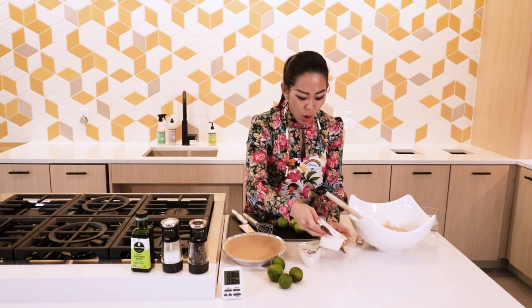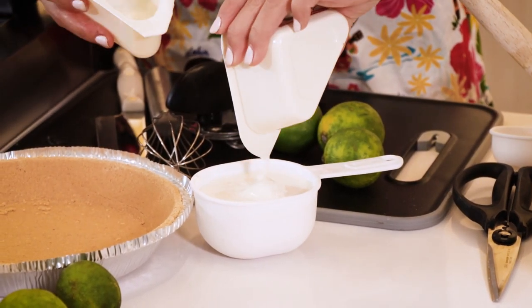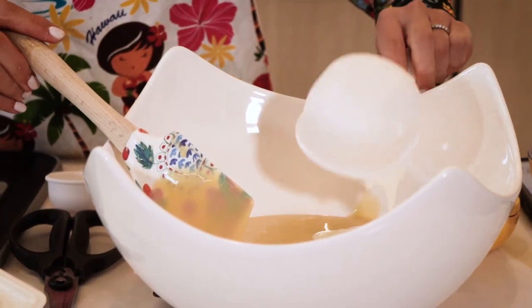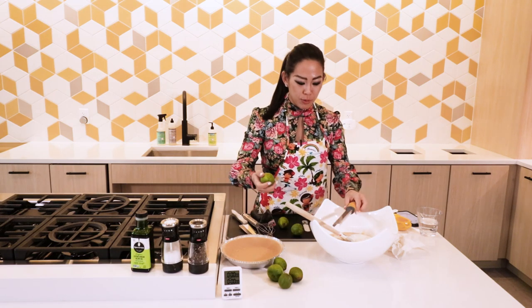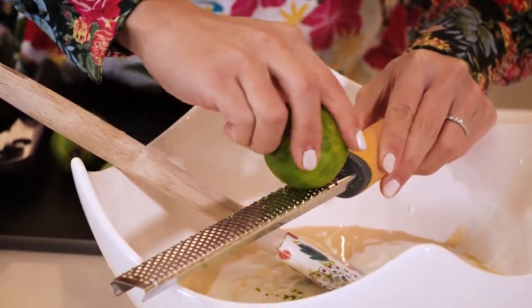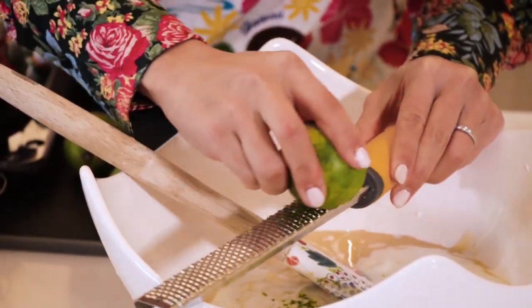The recipe also calls for one cup of yogurt — two containers of Chobani, just the yogurt part is about a cup. So about a cup goes in. And depending on how citrusy you want this to be, you can add up to about eight limes. I have seven of them here to work with. One thing I like to do is always zest my lime before squeezing it, because after you cut it in half and squeeze it and then try to get the zest, it's much harder.